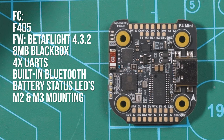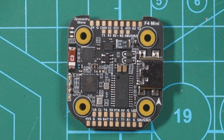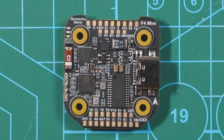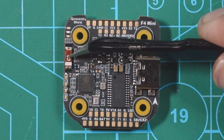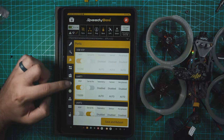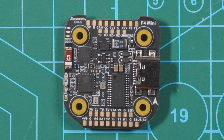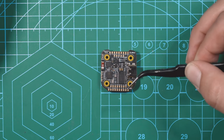The flight controller is an F405 and it has a lot of cool features. It comes running Betaflight 4.3.2 — I'll probably end up updating this to 4.4 soon, but for this video I'm going to keep it as-is. All of SpeedyBee's flight controllers have a little Bluetooth module on them, which makes tuning the drone very easy. You can just connect to the board through your phone and do all the Betaflight configuration right there.